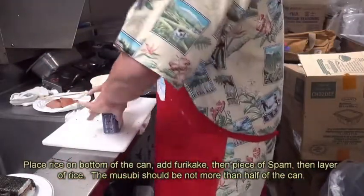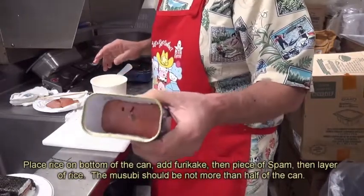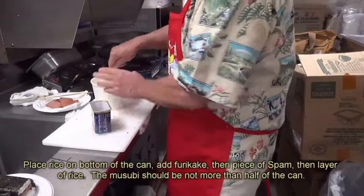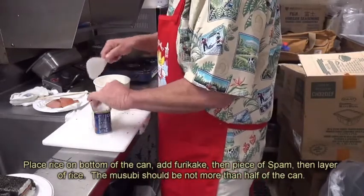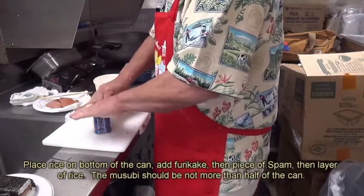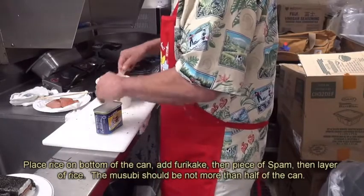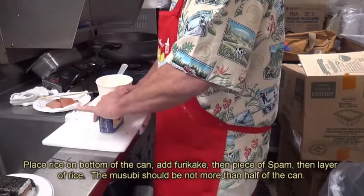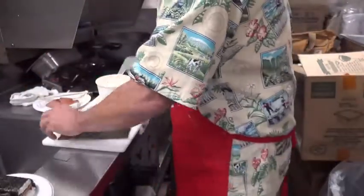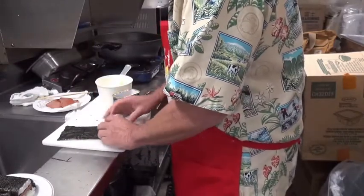Put a piece of Spam inside here, just like that. Get on some rice, just like this. Press them down, just like that. Get the nori and put it on just like this.